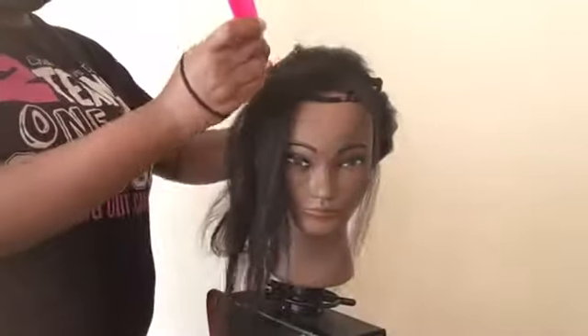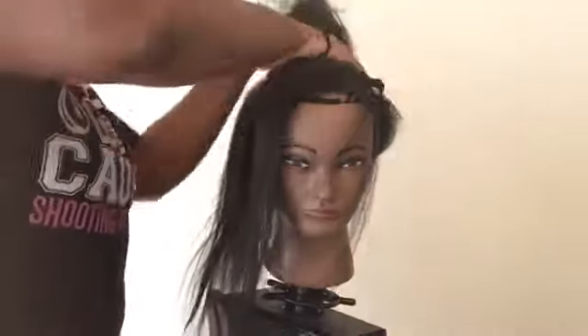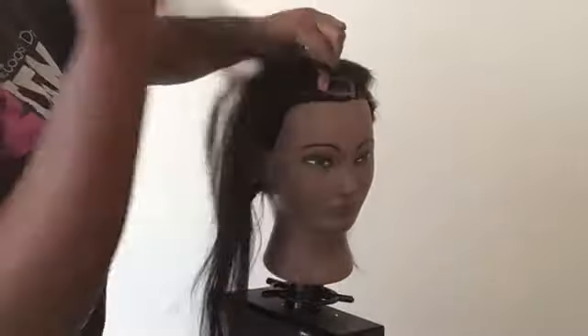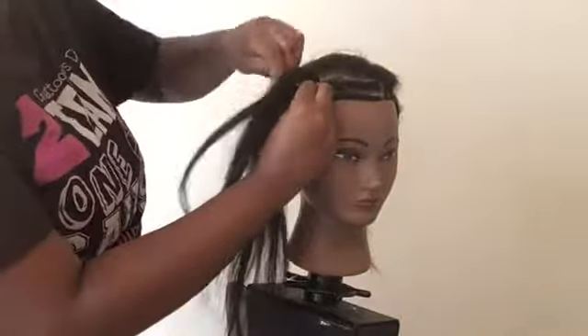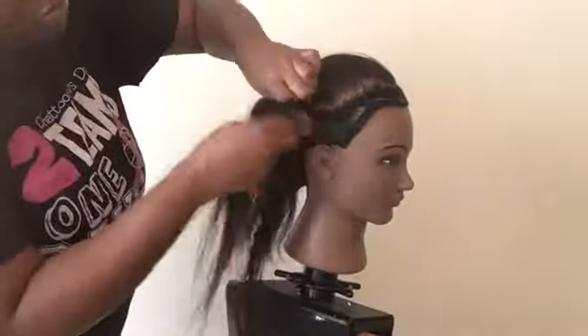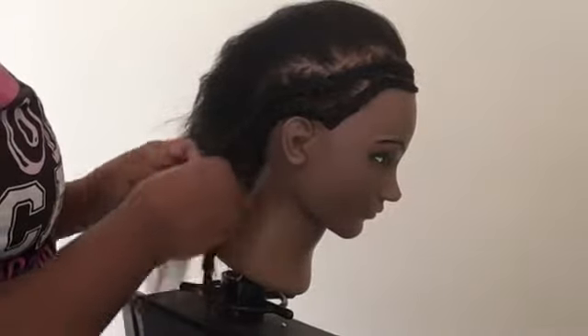Now you can start parting your next braid, and it doesn't have to be that small. I actually made mine a little bigger just to save time, and at the end it's going to be nice and flat. I'm going to start braiding it, and basically I'm going to follow the outline of how I started the first braid on each side the whole time until I get to the back of the head. I'm also going to show you guys how to pick up the braid from the previous braid and connect them all together.